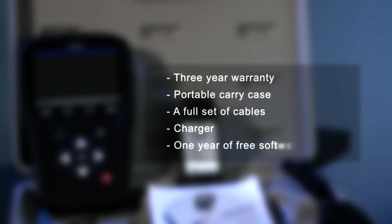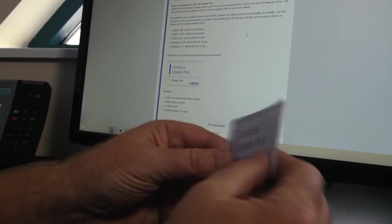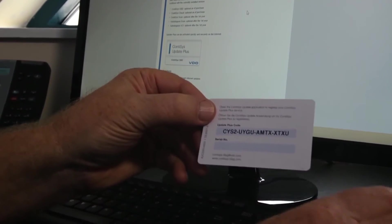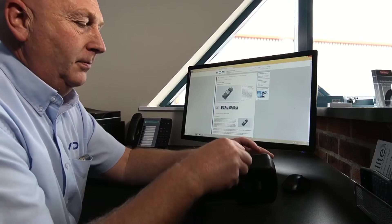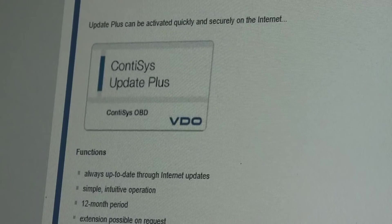With VDO, enjoy many benefits. With our optional Update Plus card, you can ensure your device continues to feature the very latest information. This card holds an activation code for downloading the latest software from the VDO website.